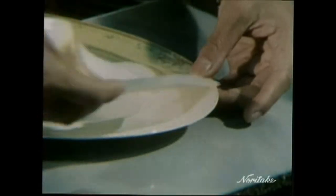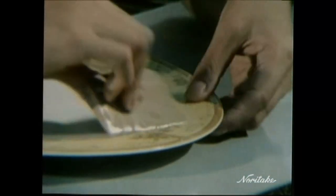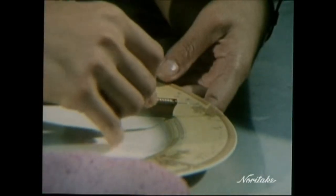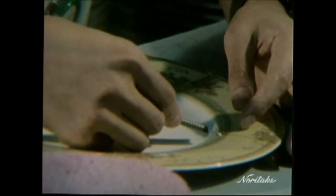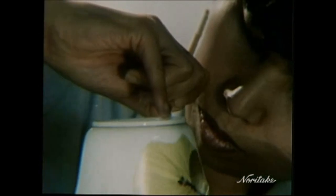One by one, thousand by thousand, each and every decal is inspected for imperfections. One by one, thousand by thousand, each and every decal is applied by the hands of a skilled craftsperson. Completion takes a back seat to care and caution. And often the only true way to achieve perfection is to decorate not by decal, but by the unerring stroke of a gold-tipped brush.